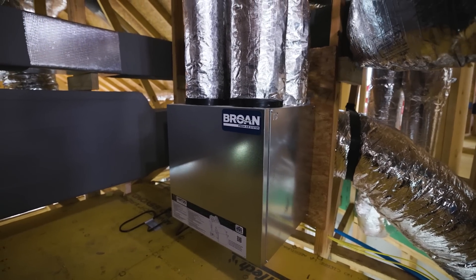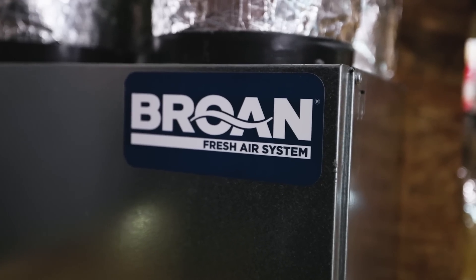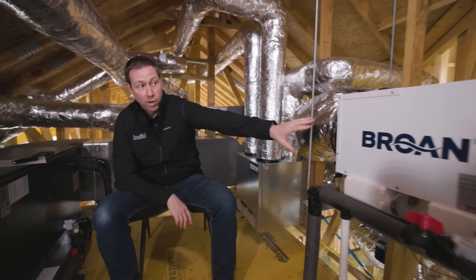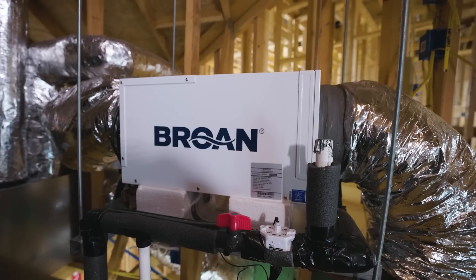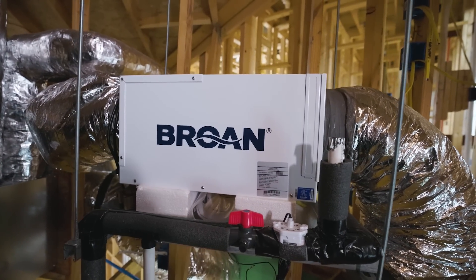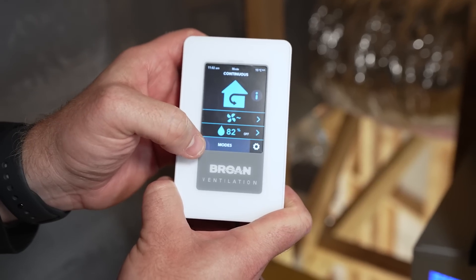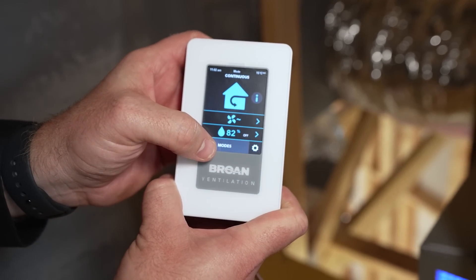In fact, the ERV will raise your humidity in your house if it's humid outside. That's part of the reason why we want this separate unit that's only handling humidity in the house. It controls that through a dehumidistat on the wall that you set somewhere between 40 and 60 percent, and it only runs when that humidity kicks up.